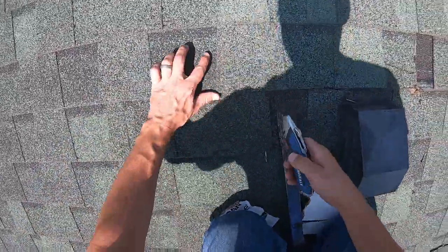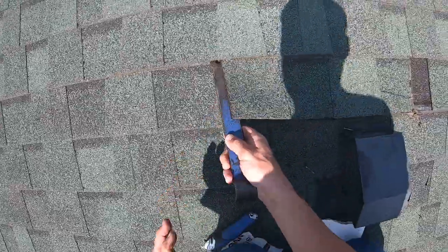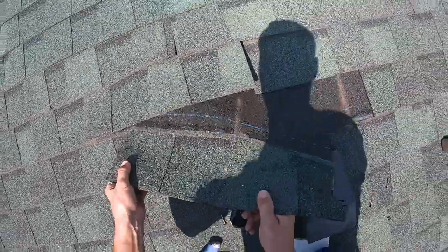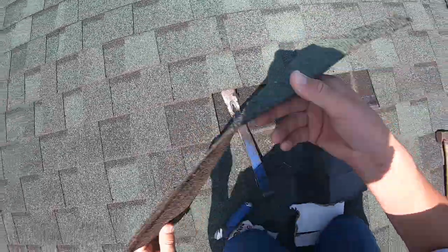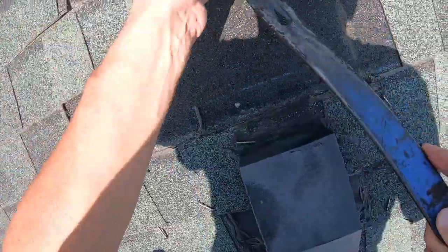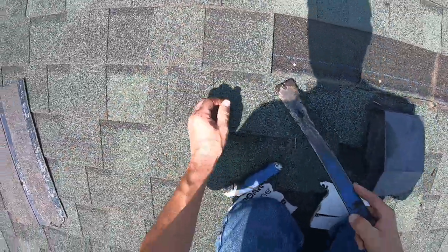So we're going to cut this here. The nail pattern underneath doesn't matter because I'm going to replace that portion. Make sure you're getting your nails as you go. Somebody got ice and water way up here — actually, it's just probably around this. If they iced the entire surface, that's good.